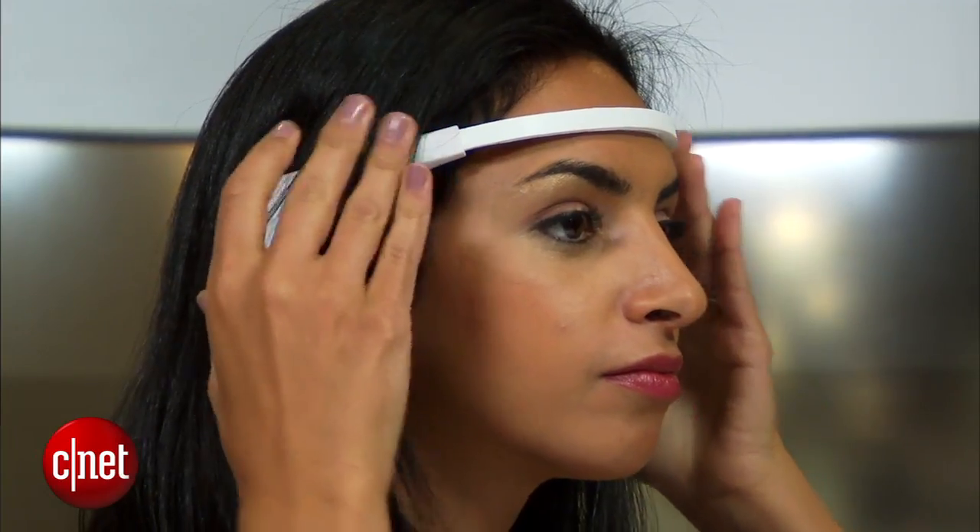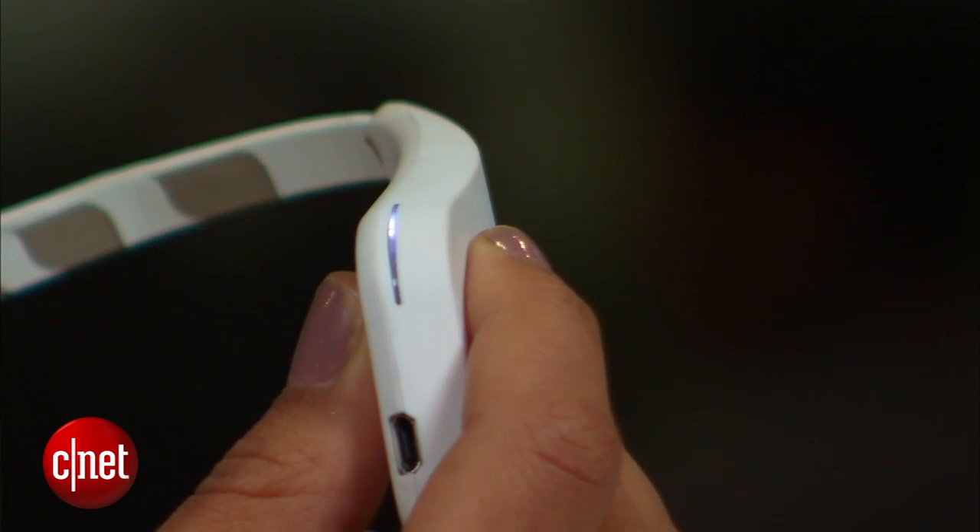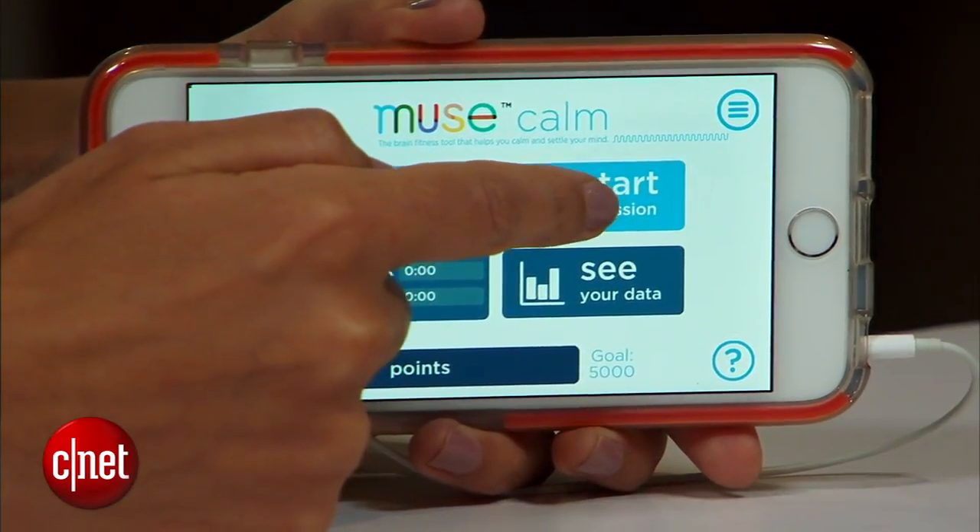You place it on your head, pair it with your phone via Bluetooth, and start your focus attention session. They call it focus attention, but really what we're talking about here is meditation.